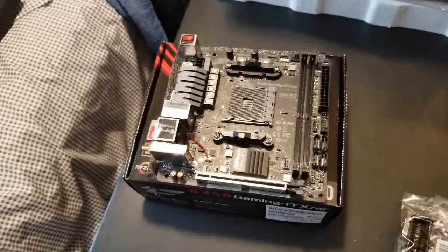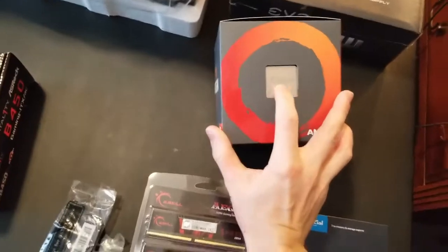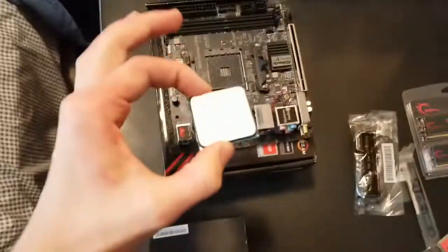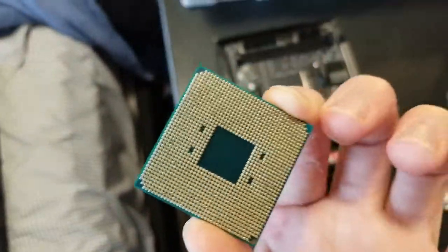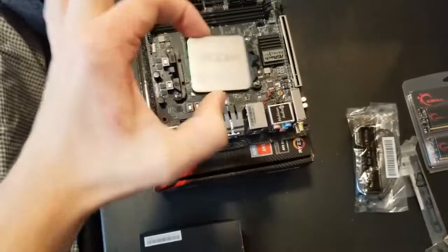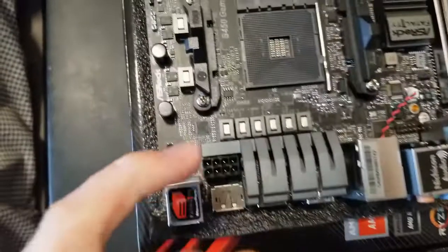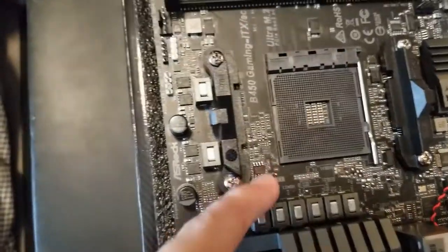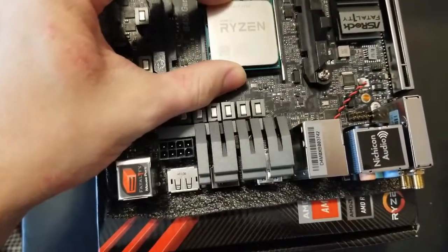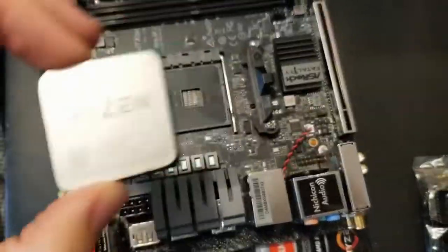The first step is we're going to get our CPU — this tiny chip here — and seat that in the socket. Now the CPU is very tiny but has hundreds and hundreds of tiny little contact pins. We're going to seat it such that the triangle in the bottom left corner of the CPU matches with the small gray outline of the corner on the socket. We just lift the rod up, sit it in, close the rod, and piece of cake.